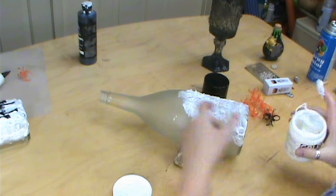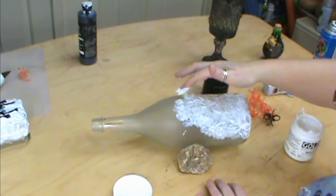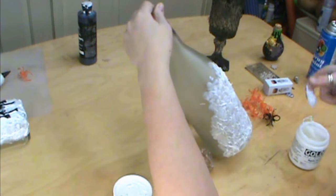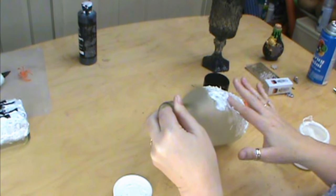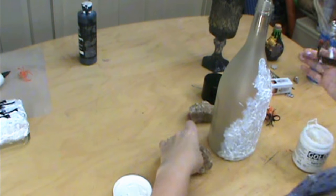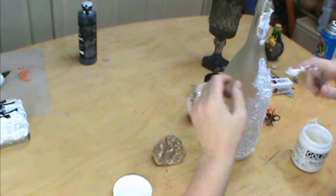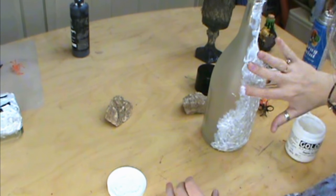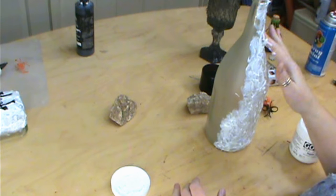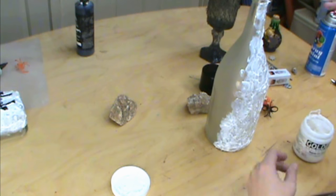You want that real spider-webby kind of look to it — that's kind of important. You could use books to hold your bottle still, or if you wanted to just stand it up and do all of it, that's fine as well. You might want to set a piece of paper or something underneath it so it doesn't go onto your table. It's going to take probably overnight to dry or quite a bit of time. Make sure it's really, really dry before we color this. I'm going to finish my bottle, let it dry, and then we'll start from there.